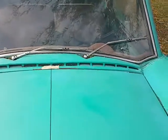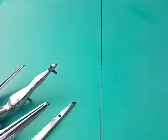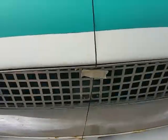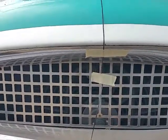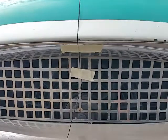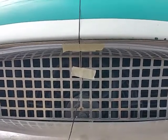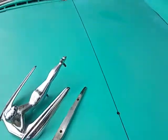It's an equal number of spacing from there to there, so I taped a string, pulled it tight, and went down to the center of the grill. The camera looks a little funny, but there you go — center of the grill.